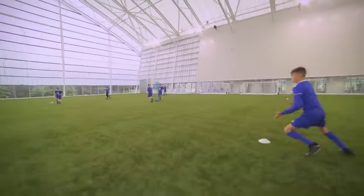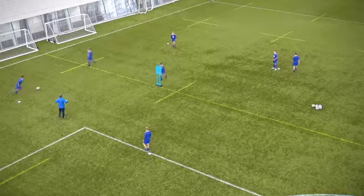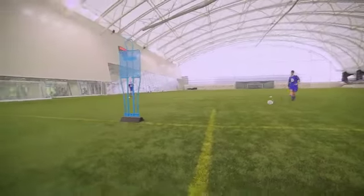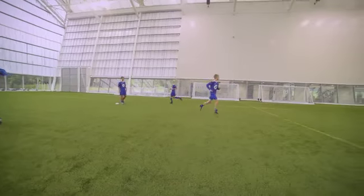Good, come on, really open up — it should be the same foot you're passing with in the middle. Left, left — good, better, well done. Last 20 seconds, let's go, really fizz that passing. Good, brilliant in there, well done — adjusted your body so you could take one touch. Much better guys, well done.